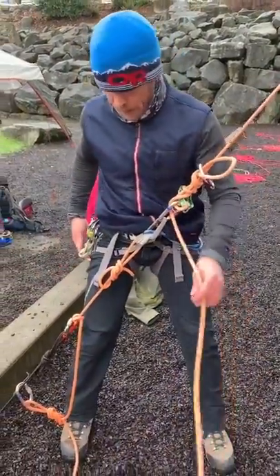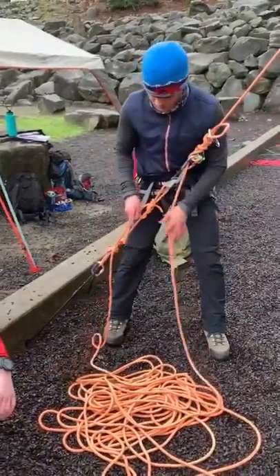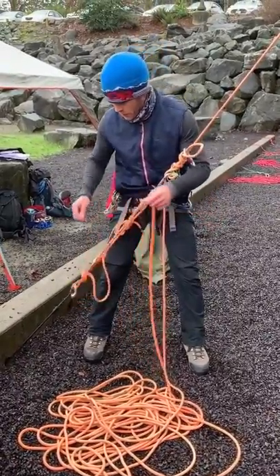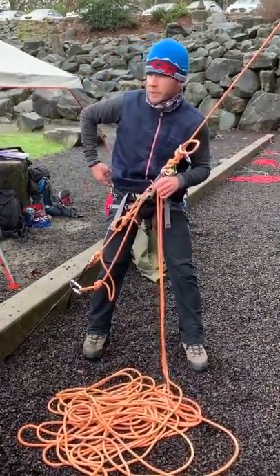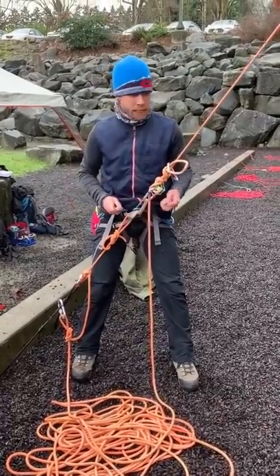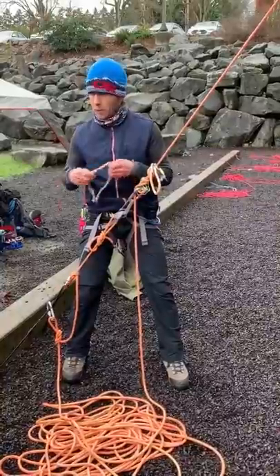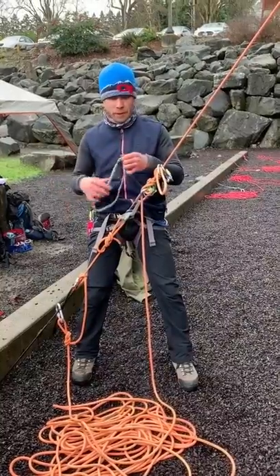Now I need to figure out how to get myself out of this. Looking at what we've got here, we've got all this rope to play with. What I need to do is get his weight onto the anchor. So how we do that is we're going to use a friction hitch and transfer the load. You guys all know the Prusik knot. So you're going to take your hero loop or an auto block — you guys should all get one of these.